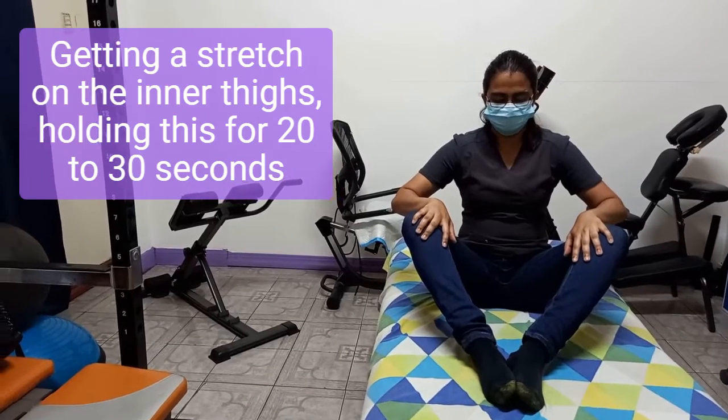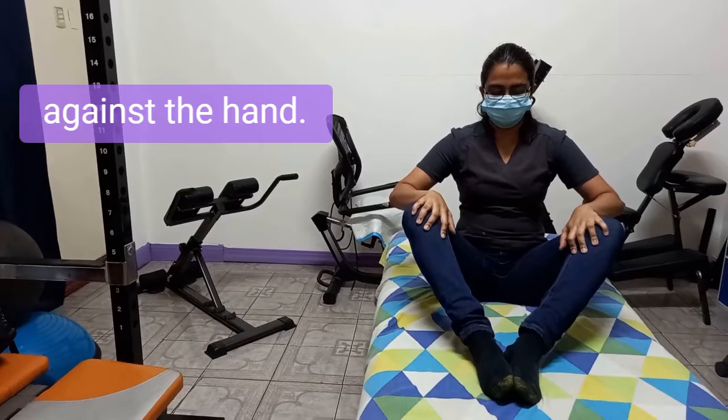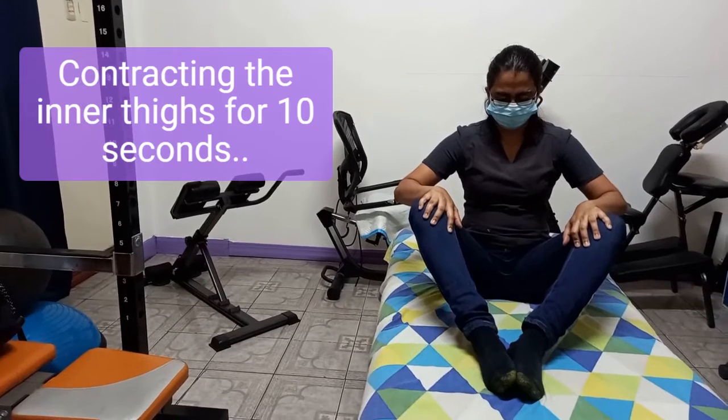Holding this for 20 to 30 seconds. Now she's going to attempt to close the legs against the hand — she's resisting with the hands, contracting the inner thighs for 10 seconds.